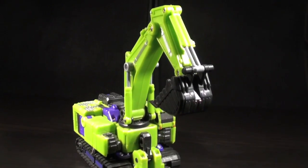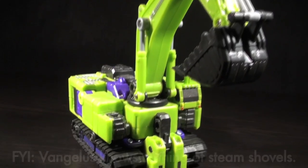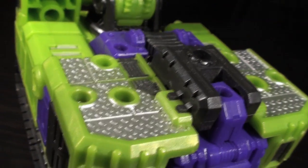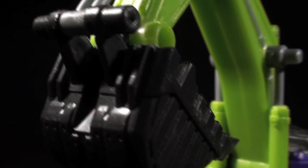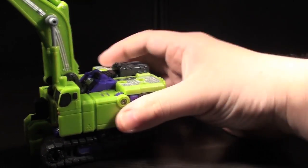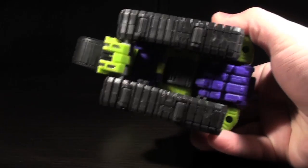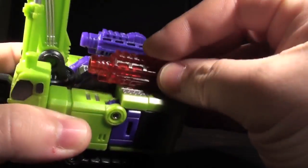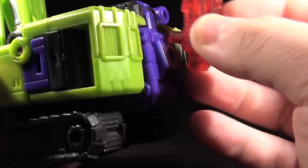X Graver's alt mode definitely kind of resembles a steam shovel. It's not a real world replica by any means, but the basic shapes are there and the colors are devastatingly attractive. He's got wheels under the treads for roll-on-the-desk play patterns and a bevy of pegs and ports for both his guns and his oddly removable cockpit. The use of a universal peg and hole system is one of the calling cards of TFC's Hercules team, as is the blocky aesthetic.